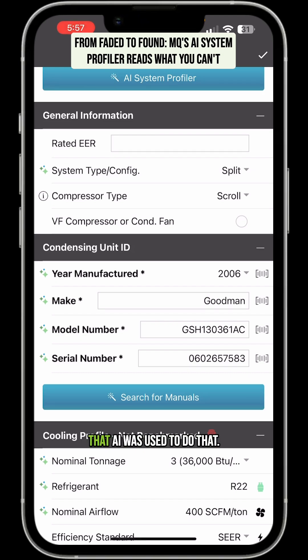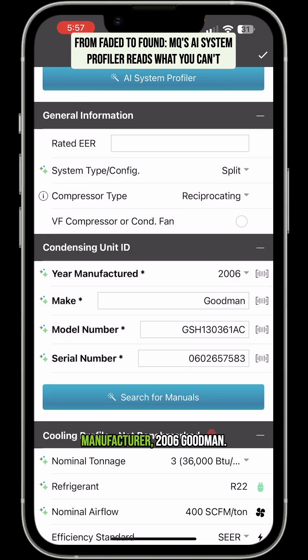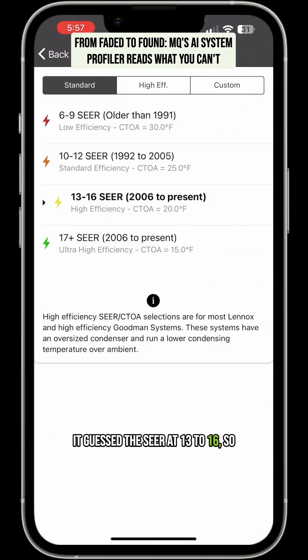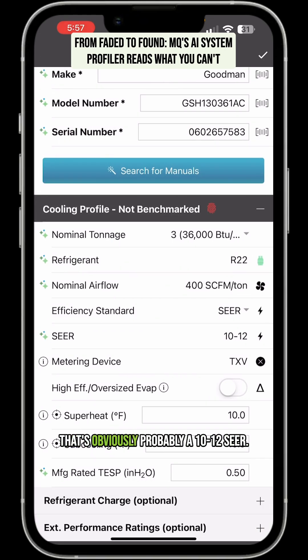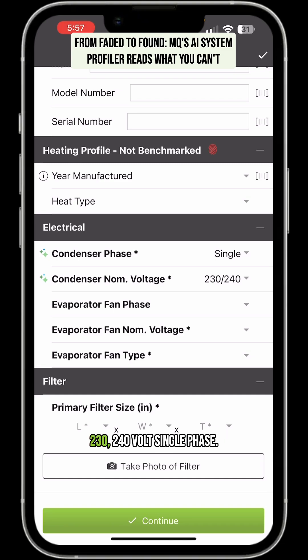Those green-blue symbols are showing that AI was used to do that. So we would just select it — it's got a reciprocating compressor. Year manufactured: 2006, Goodman. It got the model number nailed at GSH 13036 AC, got the serial number off there, set it up for three ton R22 at 400 CFM per ton. It guessed the SEER at 13 to 16, so we would go ahead and change that — it's obviously probably a 10 to 12 SEER. And it got the condenser at 230/240 volts single phase.